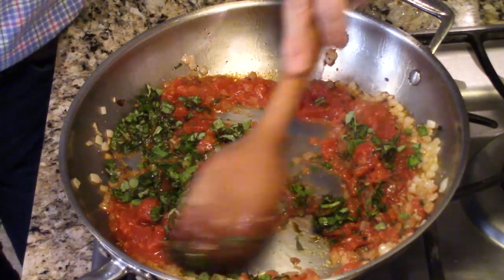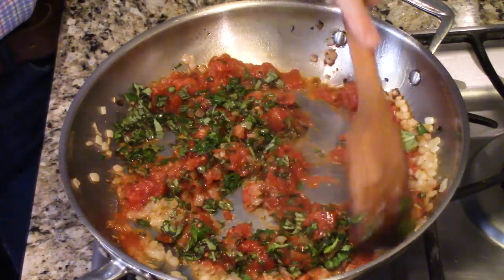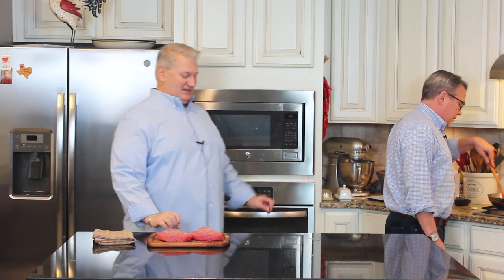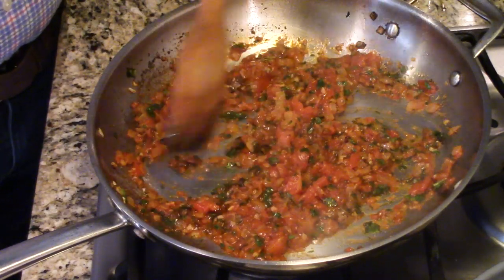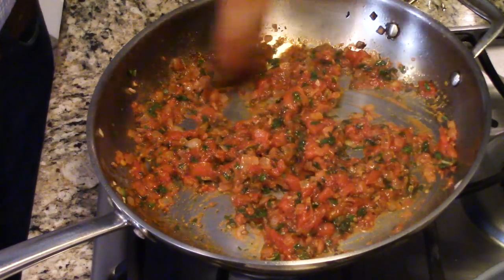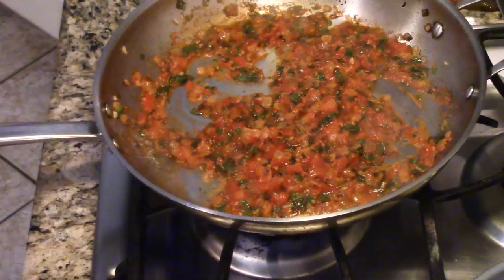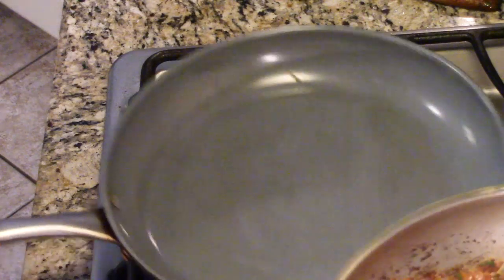Then we're going to sear up those tuna steaks and finish everything together. We're going to add some beautiful black olives and some capers. This is going to simmer for about 15 minutes. You can see how it's thickened and the liquid has reduced a little bit — it's absolutely perfect. Now I'm going to set this aside and do the old switcharoo with another skillet.